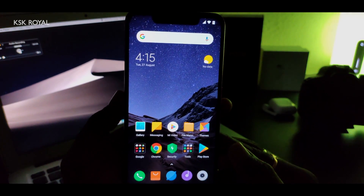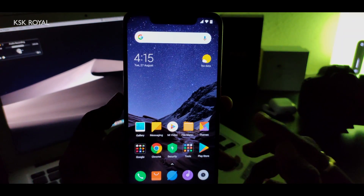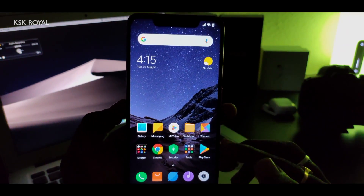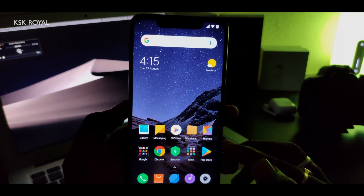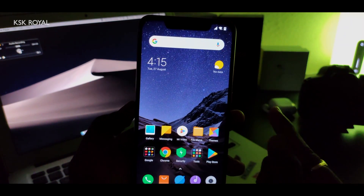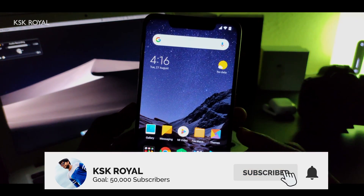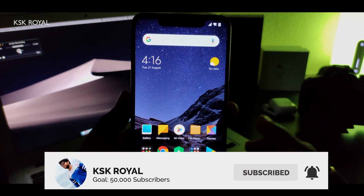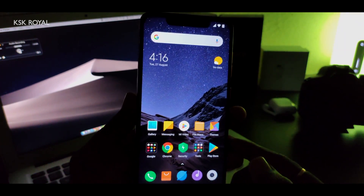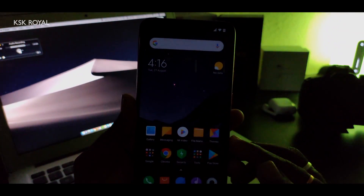Hey, what's up guys, KSK Royal here back again with another video. As per your request, I'm making this installation guide for the Pocophone F1 on how to install Pixel Experience ROM Plus Edition. This is going to be a step-by-step process — make sure you watch the video till the end without missing any parts. This is my Pocophone F1, the 6GB and 64GB variant, and this is going to be the easiest guide ever.